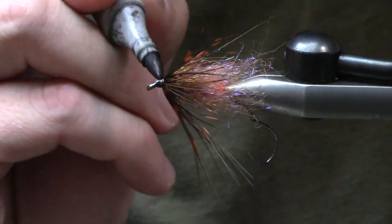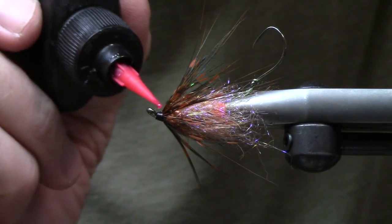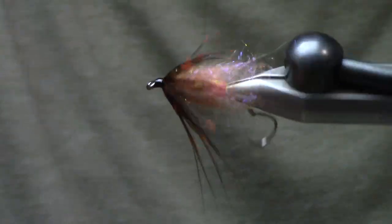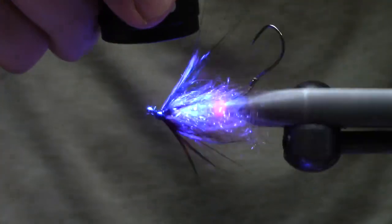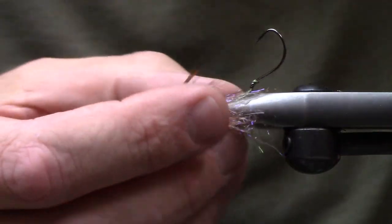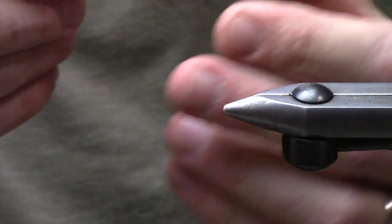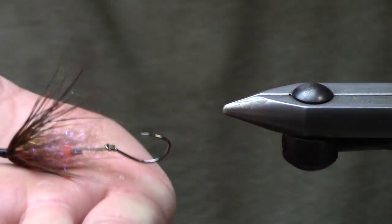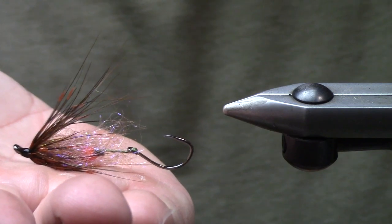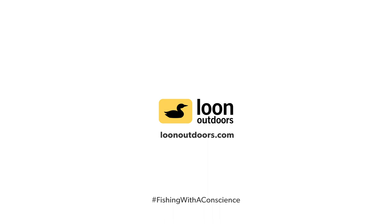When you're swinging flies for anadromous fish, it's all about the confidence that you have. Once we have that done, we'll cure it with the infinity light. And there you go — that's a pretty awesome little swing fly. When it rests in the water it's just going to sit perfectly out there, swing through the riffles, swing through the buckets and get bit. Hope you guys enjoy and take care!